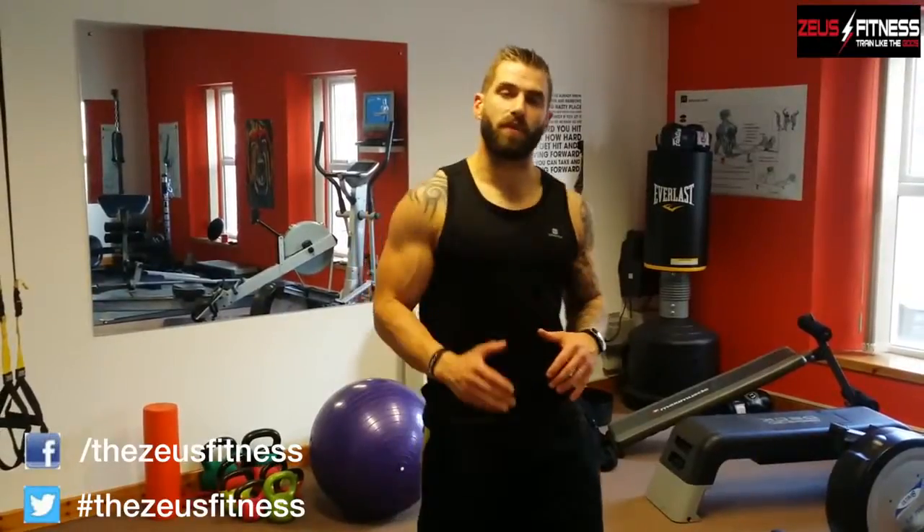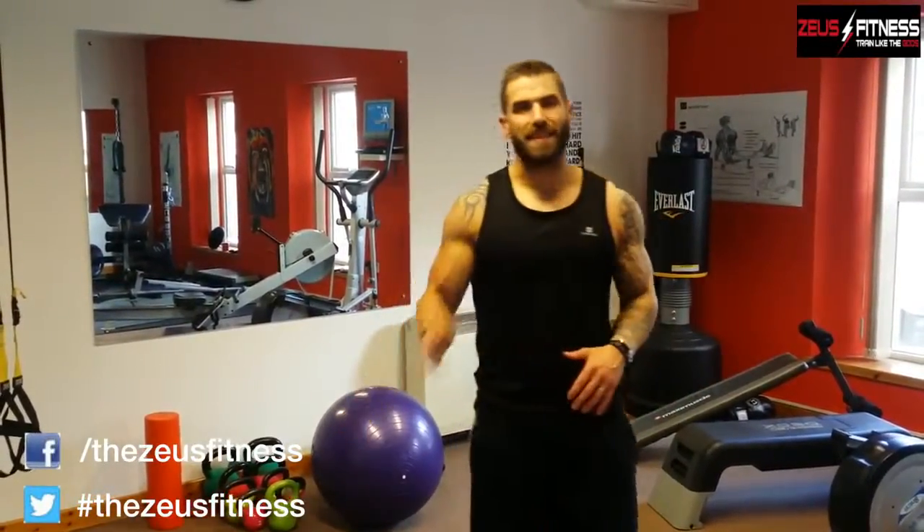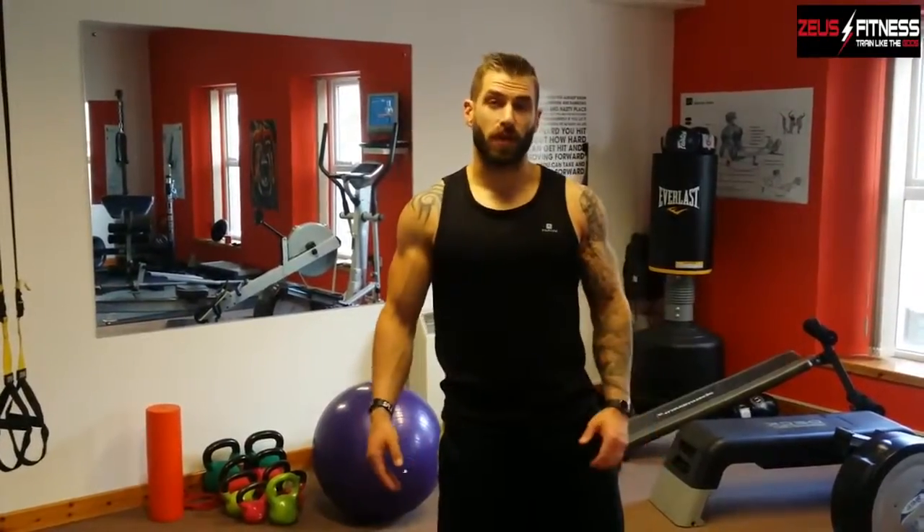So guys, remember, if you want to get ripped for the summer, you can sign up for ZeusX today — exercises like this and a diet plan matched to get you lean and ripped, and get that beach body you always wanted. Or if you want to add a little bit of muscle onto your frame, check out the Zeus Bulk — a natural way to get big. No drugs, just hard work and good eating, and you too can train like a god.